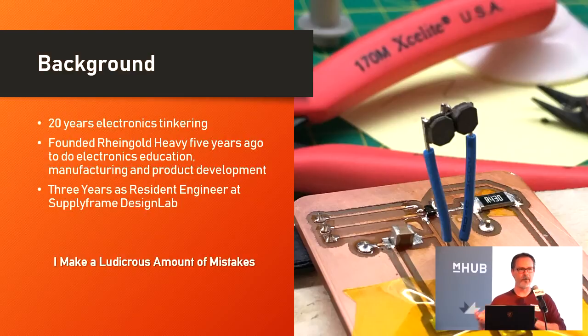I primarily focused on electronics education, product design, and manufacturing. Three years of that has been very heavily involved as the resident engineer at the Supply Frame Design Lab doing product prototyping, where I'm basically trying to extract concepts that people have in their heads and turn them into physical realities. What I'm going to talk about is the process I go through and some of the techniques I've used in KiCad using isolation milling or PCB milling.